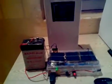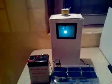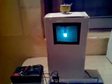Now let's turn on the light first. That's how it works. You can see that the light bulb is on.